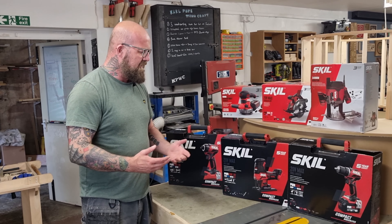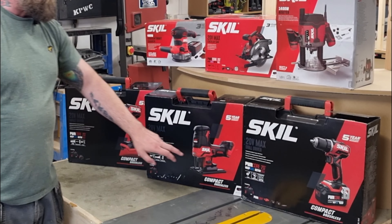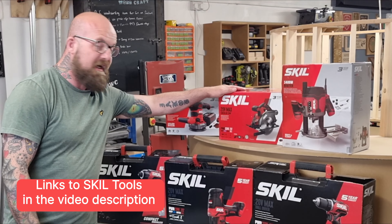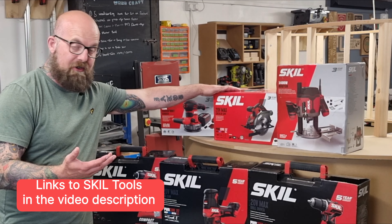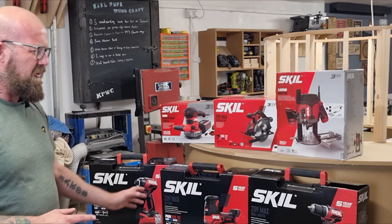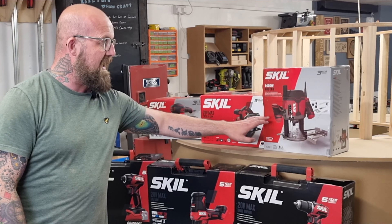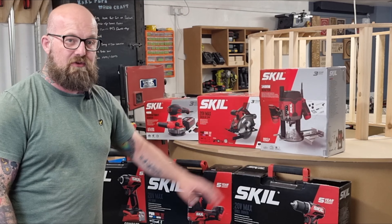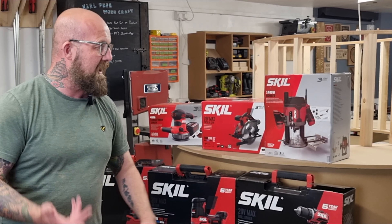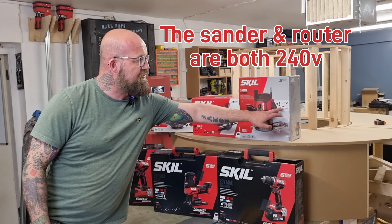We've also got a selection of two-amp batteries — I think there's about six batteries altogether with two fast chargers. We also used the jigsaw with a quick release blade — same light function, really nice bit of kit, nice to hold. We used the circular saw — it's got a soft start and a brake, stops instantly, really nice clean cut, really powerful. We didn't get to use the router, but it's got soft start and a brake too — it's a half-inch router, 1400 watt, and you've got a selection of different size collets: quarter inch, half inch, and eight millimetre.